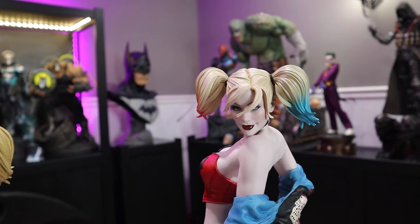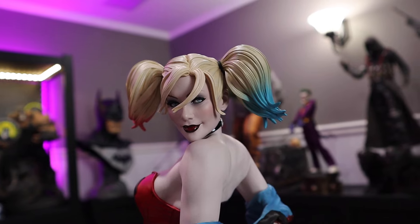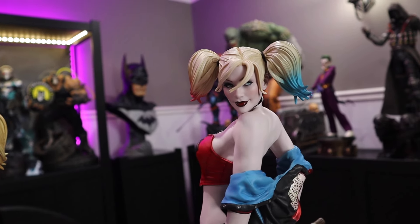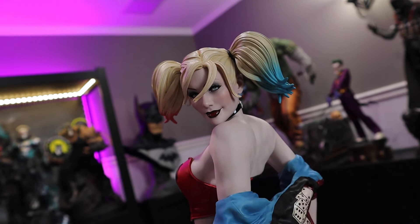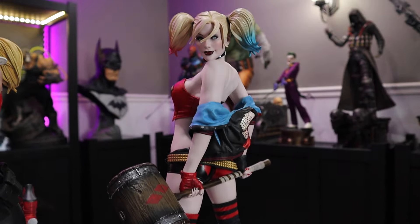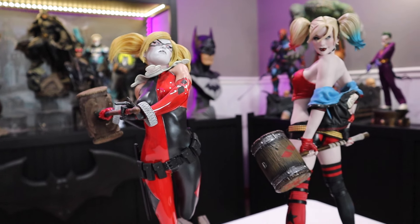Comparing to the Hell on Wheels blonde head sculpt — this one is night and day better to me. I love the black lipstick, the black eyeliner, and the color in her hair; I think it's better sculpted. The jester blonde still looks great but the Hell on Wheels blonde definitely wins here. I like the jester portrait better on the OG, but I like the blonde portrait much better on this one. This is also the regular version and the way most people will display her.